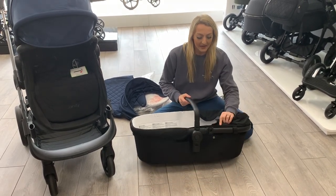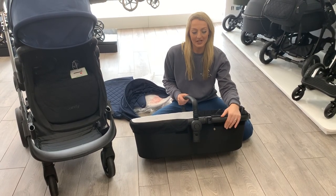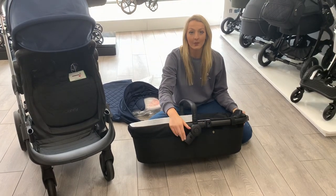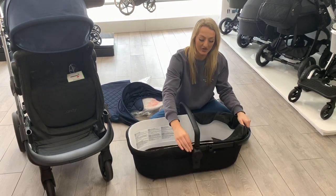So what you're going to get in your package is the bar. The bar will come separate and sometimes these are not lined up properly. What you need to do is press the lever behind and that will allow you to put them down and straight.